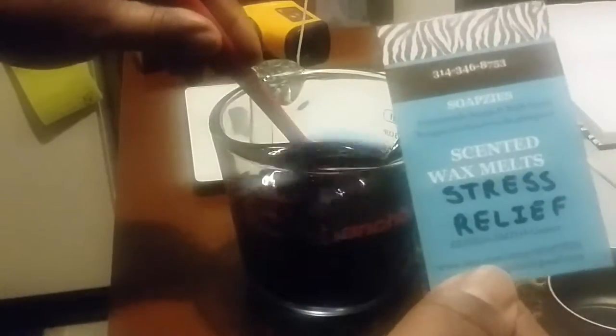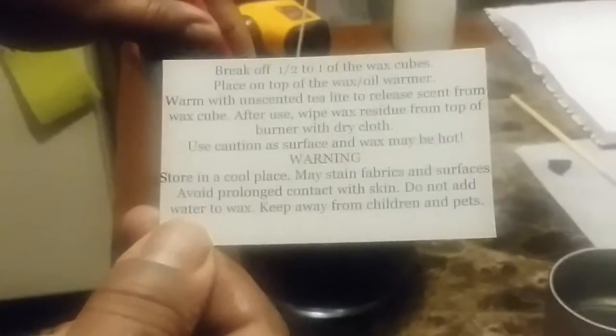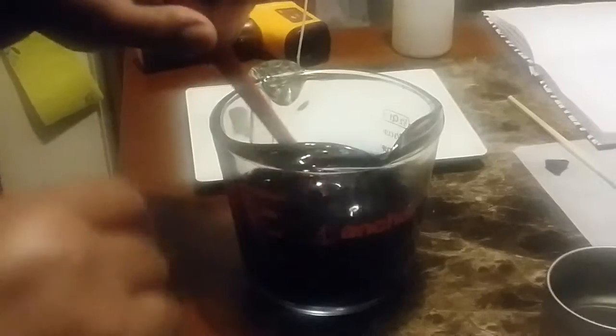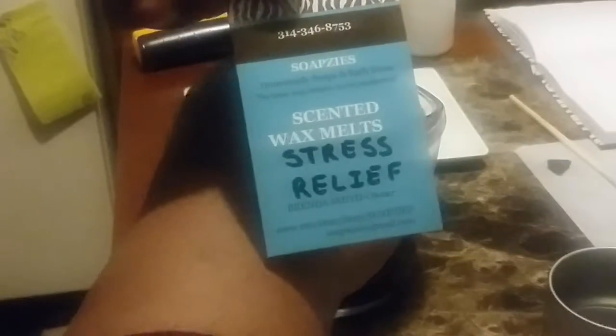We have a card that's going to go into the wax tart package. I had the scent information printed on the front and the back gives instructions and the warning label. I just write in what scent it is on the front, and the rest of the information is already there. I haven't found a sticker style I like yet, so that's what we're using for now.